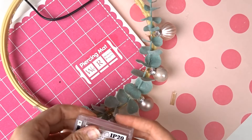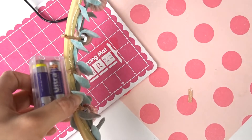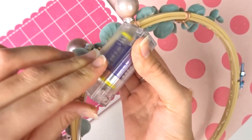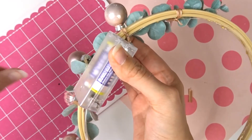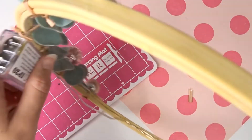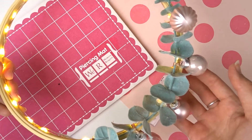J'ai fini. Je n'ai plus qu'à mettre des piles. Je vais aussi coller ma prise. Il faut faire attention de ne pas couler sur le cache qui coulisse pour pouvoir changer les piles. Je maintiens quelques secondes. Et puis une fois que c'est sec, je peux l'allumer. Et voilà, ma couronne est prête.